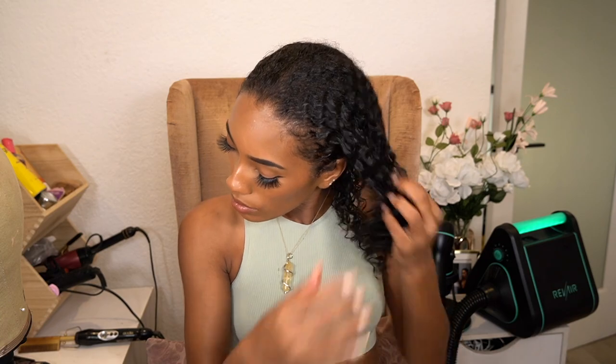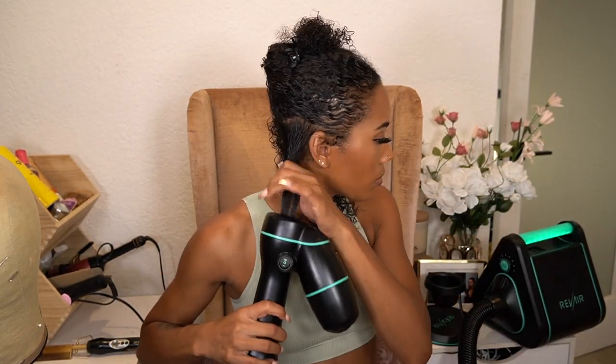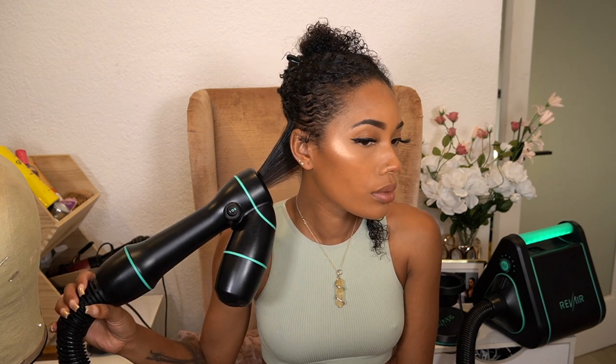I'm starting off on freshly washed and deep conditioned hair. All the videos I watched say to straighten your hair, but I haven't flat ironed my hair in over two years and I'm not going to do it today. I'm just going to use my Rev Air because it gets my hair pretty straight. I'm also going to trim my ends really quick since I haven't trimmed them in forever and my curly stylist is so booked.